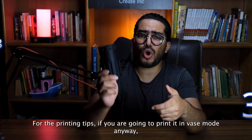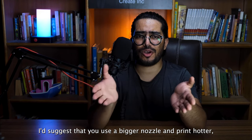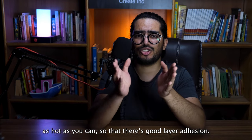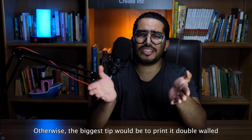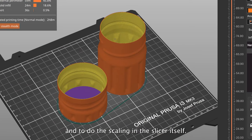For the printing tips: if you are going to print this in vase mode anyway, I'd suggest that you use a bigger nozzle and print hotter — as hot as you can — so that there's good layer adhesion. Otherwise, the biggest tip would be to print it double-walled and to do the scaling in the slicer itself.